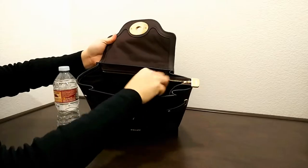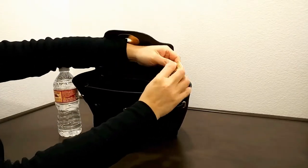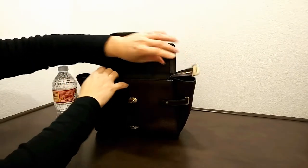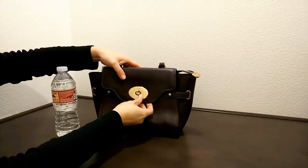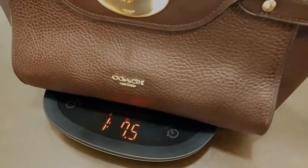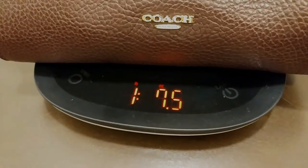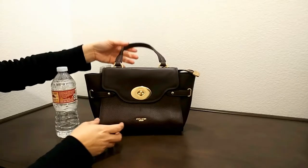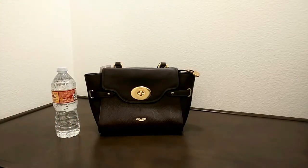It also comes with a zippered closure, which is really nice — more of a double protection for your bag. The weight of this bag is one pound eight ounces. If you enjoyed this video, please give it a thumbs up and subscribe to the channel!